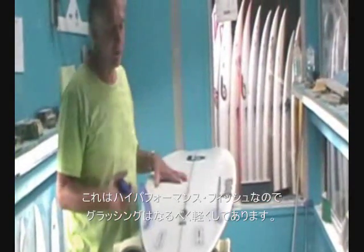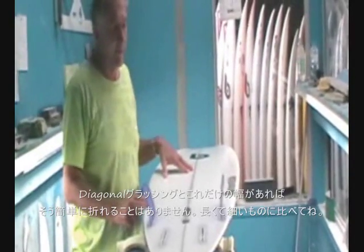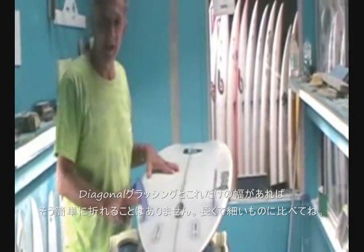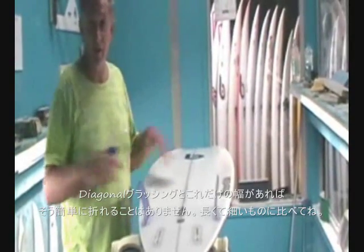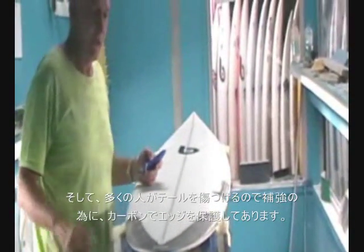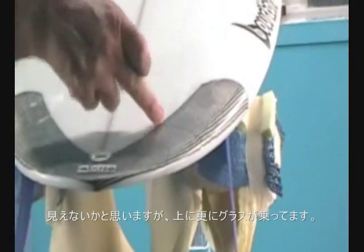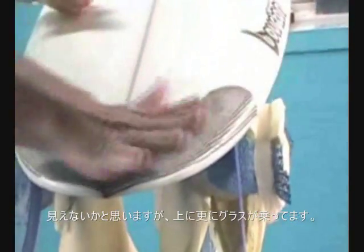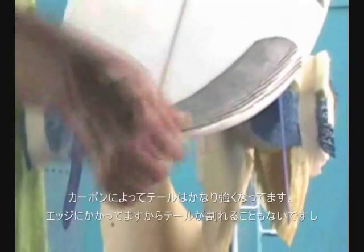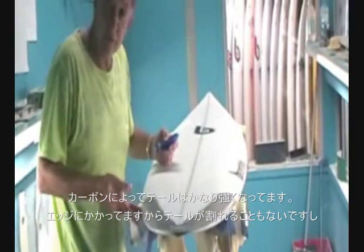Being a high performance fish, I've decided to make this board a lightweight glass job because of the success of our diagonals. These boards are quite wide too so they don't really want to break in half — wider boards don't break in half as much as longer narrower boards do. I've done a four-by-four diagonal to keep it light, but a lot of people smash the back of their boards, so I've run carbon all the way around the tail. There's actually another glass flap there to give it more strength around that really busy part. The carbon at the tail protects it more, acting as a tail protector, and the carbon flaps go right down to the edge so you don't get the tail cancer splitting.